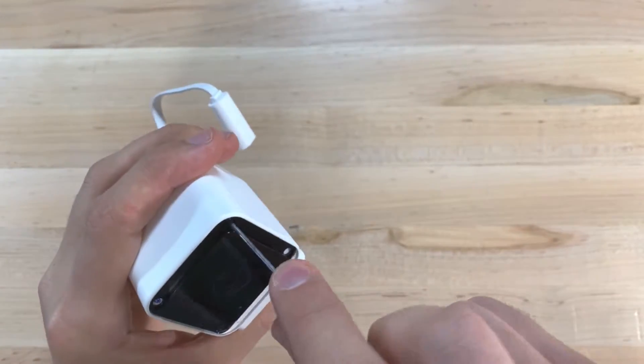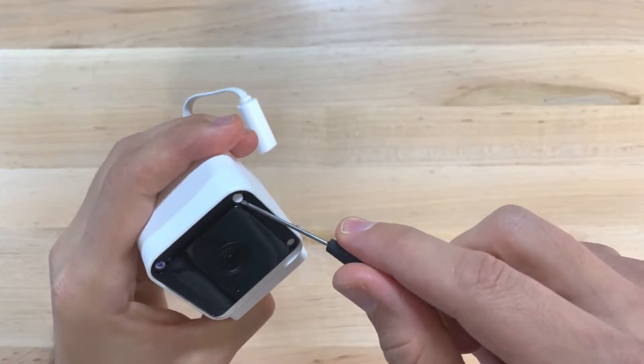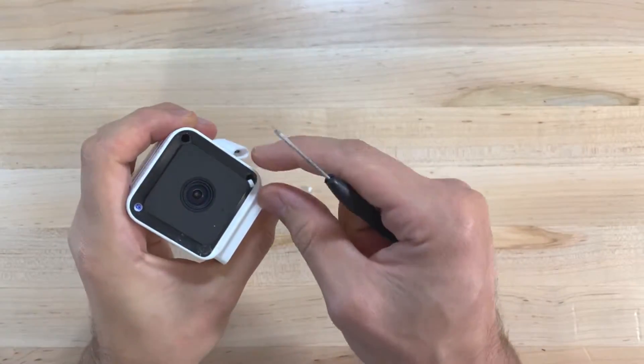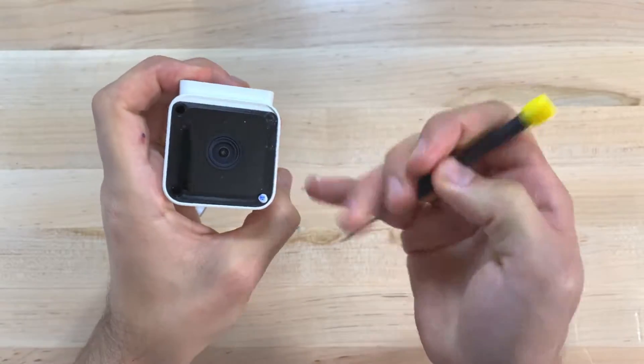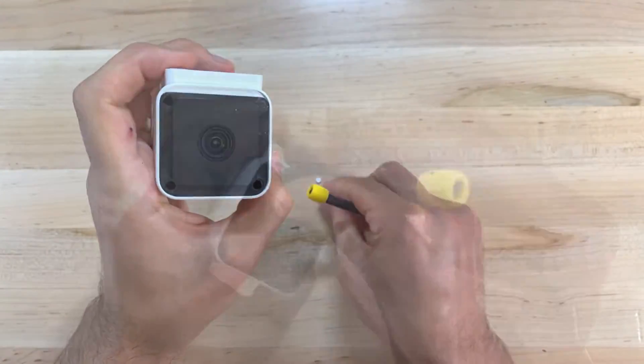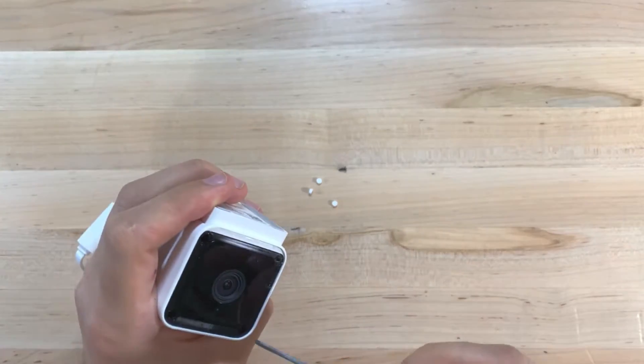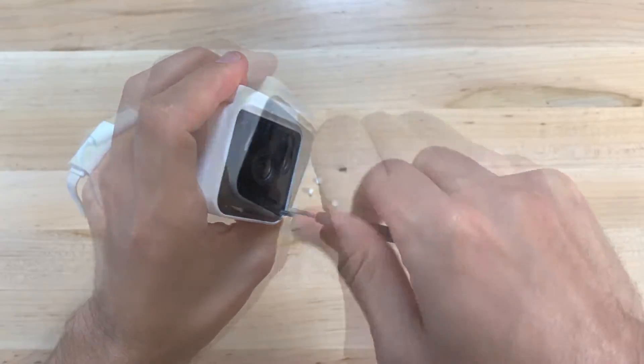Next, we need to remove three screws that hold the camera to the casing. You'll find small rubber seals that are pressed into the screw holes, so grab a small screwdriver and work them out. That will give us access to the screws, which we will use our Phillips head screwdriver to remove. They're pretty small, so make sure you don't drop them on the floor since they're quite easy to lose.